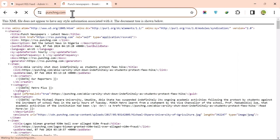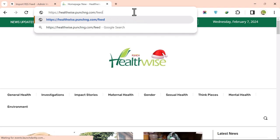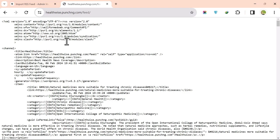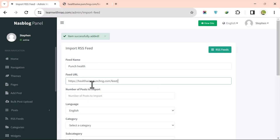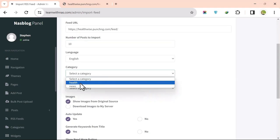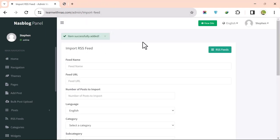Add another RSS feed for health. Go to the Punch Healthwise section, add /feed to the URL, press Enter to get the RSS feed URL, copy it, and paste it in. Set the title as 'Punch Health', set the number of posts to 10, select the Health category, and click Import RSS.